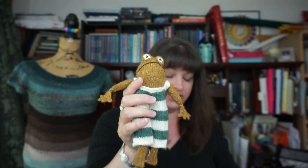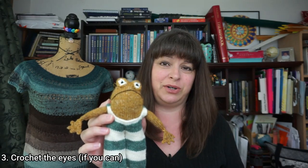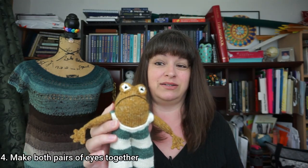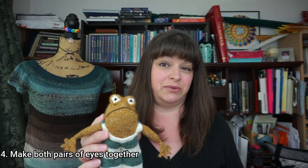Tips while actually knitting and creating: if you know how to crochet at all, crochet the eyes. Crocheting tiny circles is so much easier than knitting in the round at that tiny circumference. I used the magic circle technique. Some people find it difficult but there are tons of tutorials — if you can crochet even a little bit, use the magic circle for the eyes. Also, make all four eyes at once when you get to that step — you'll be going through the pattern twice, once for Frog and once for Toad, so just knock them all out together.